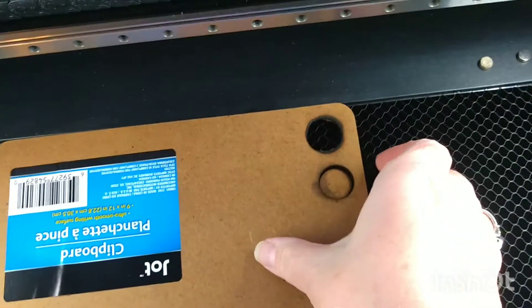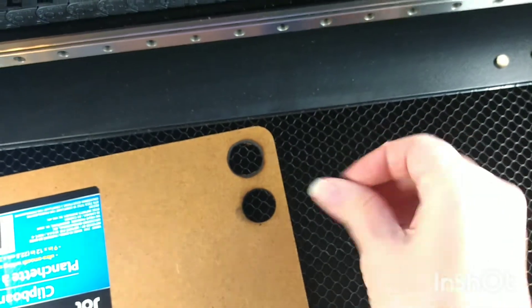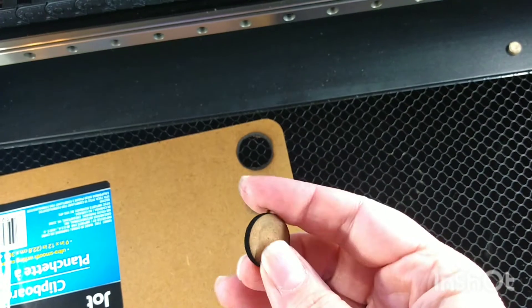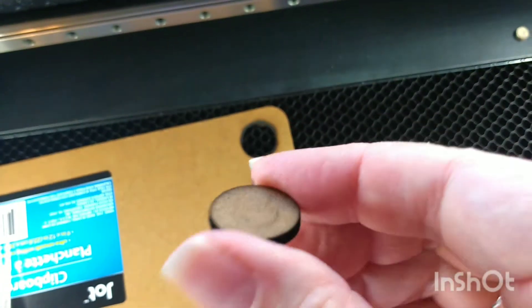Okay, so that did just snap out. It did take three passes, but it has cut out pretty cleanly. There's a little bit of a jagged edge there, but it did cut out nicely.